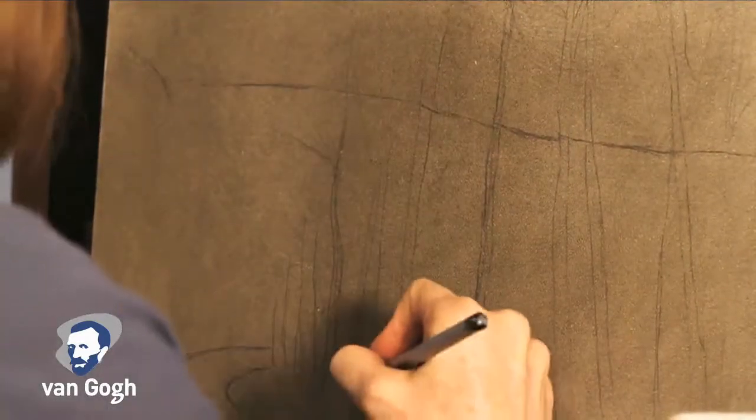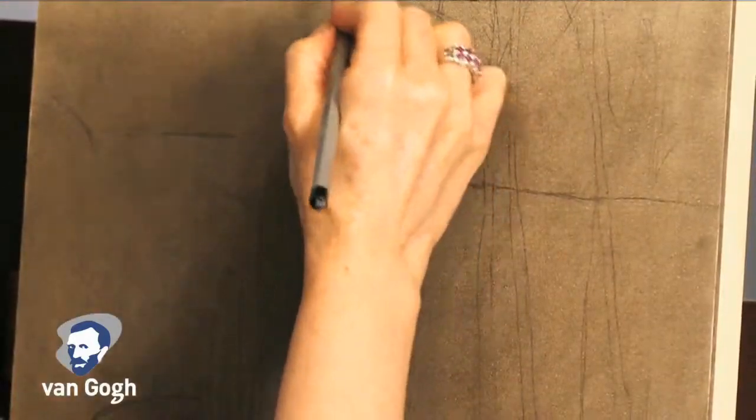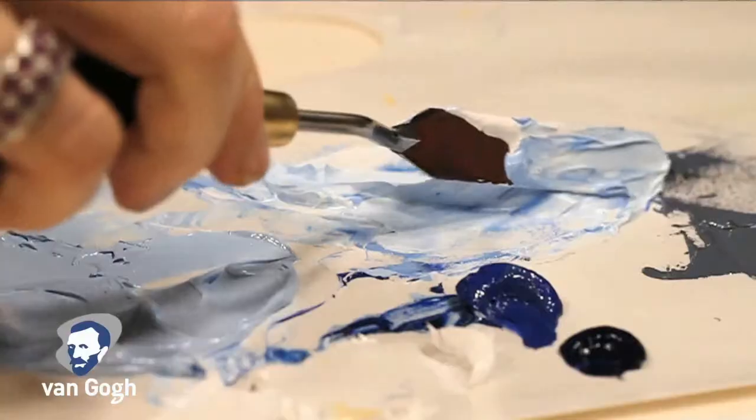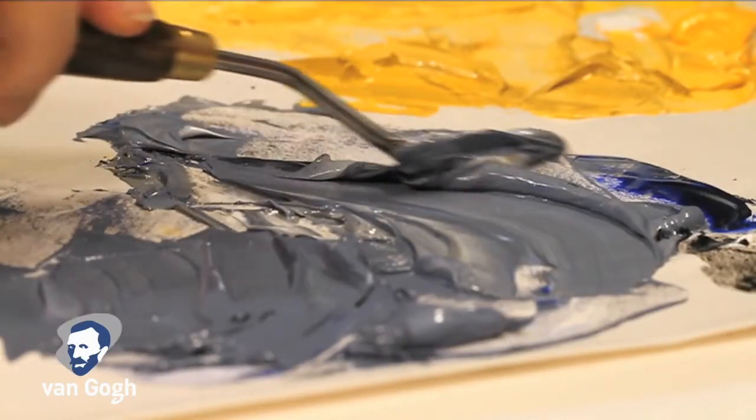The basic shapes of the subject can be drawn in with a pencil on the toned surface. Mixing the color should always be done with a palette knife, not a brush, as this will ensure a complete mix of the colors.